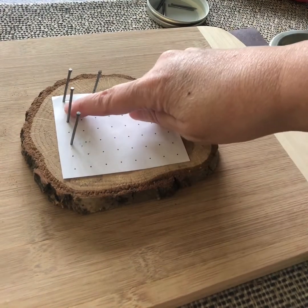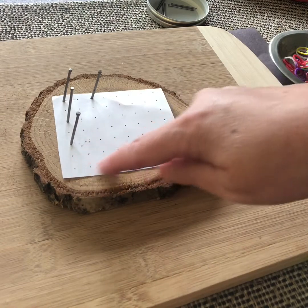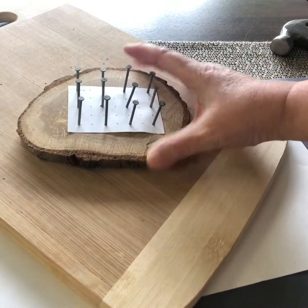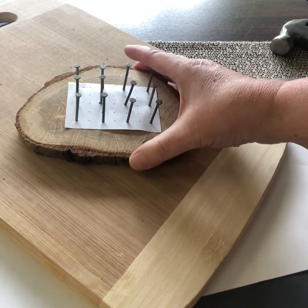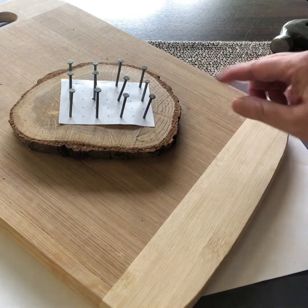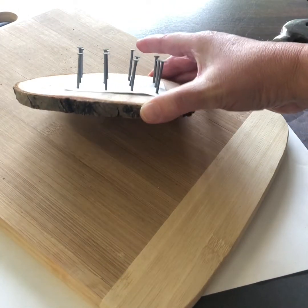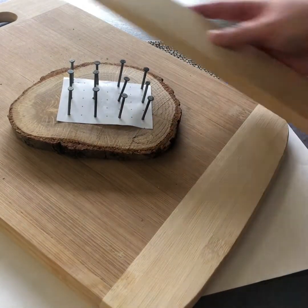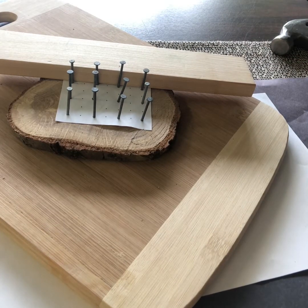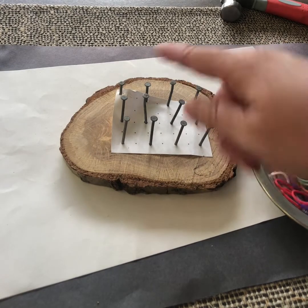Once I started hammering, I realized that every centimeter was too close, so I'm now skipping every second dot — doing it every two centimeters. I'll have fewer nails but the same size of rectangle geoboard. This wood was quite hard, so those little nails had a hard time going in. I chose slightly bigger nails with a bigger head, made my rectangle a little smaller, and used my block to even out the nail heights. Now I'll peel the paper and use elastic bands to make a design.